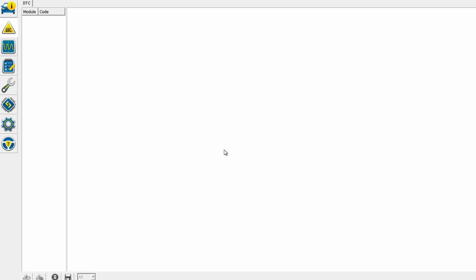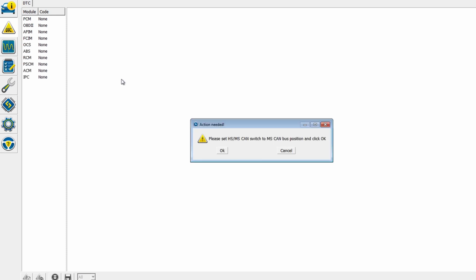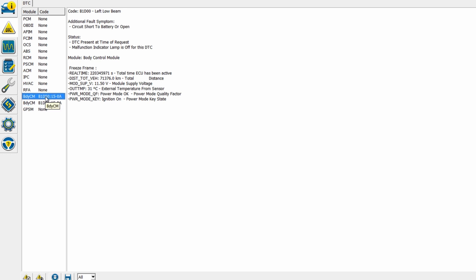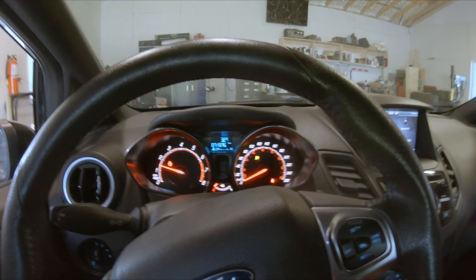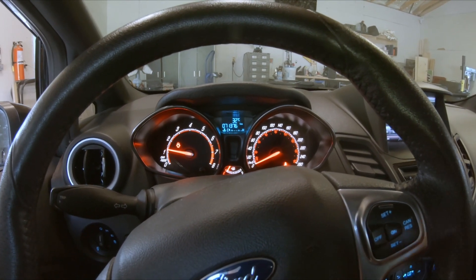Switch to high speed, cycle off, cycle on. Awesome — there you go, no more codes! Airbag light is off. Even the ambient temperature sensor worked. Let's give it a proper startup. There you go — no more lights, no check engine light, no airbag light. Just the hood warning, which is obviously expected.